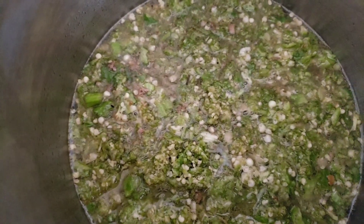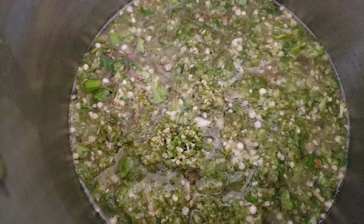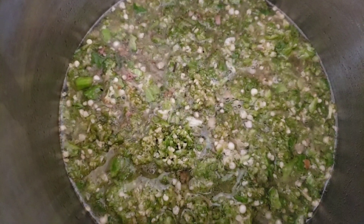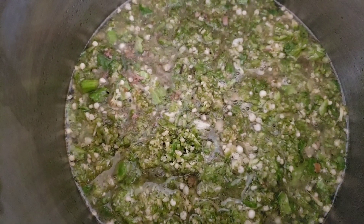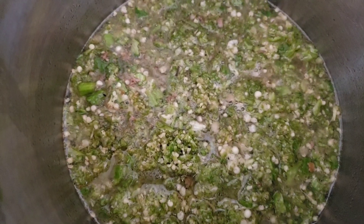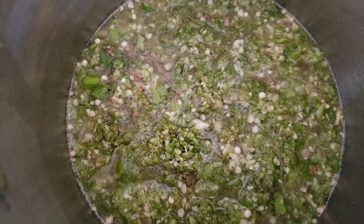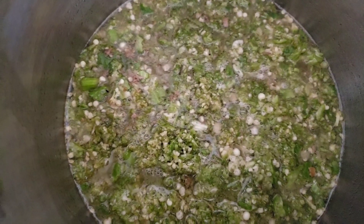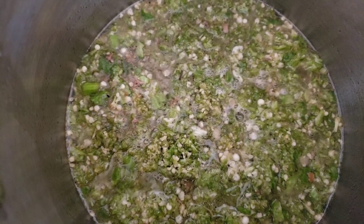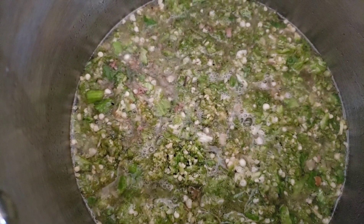Whilst our stew is still cooking, I'm going to go ahead and make the ayoyo or green soup. I have here the okra that I've grated, and I've added some of the meat stock to it. I'm going to let it be on fire for 4 minutes, then add in our jute leaf and bicarbonate of soda.